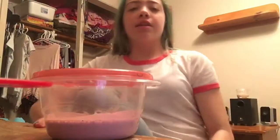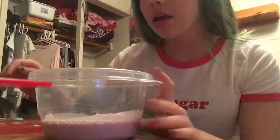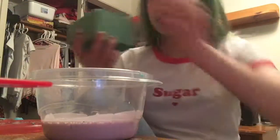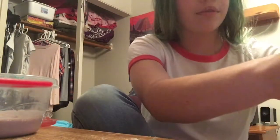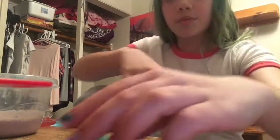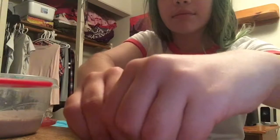Hey guys, it's Rufu. Welcome back to the channel and today we will be seeing what floral foam does to slime. I got this block of floral foam from the dollar store and if you don't know what floral foam is, it's basically like nothing — it's super airy and when you wet it, it completely crumbles.